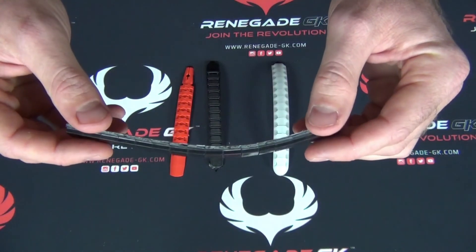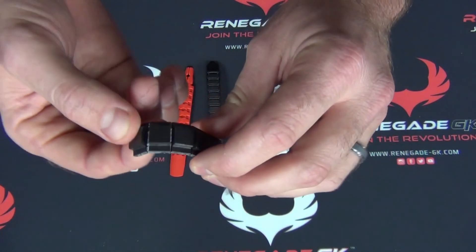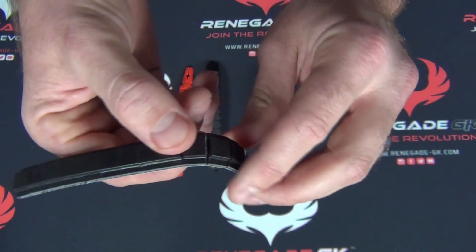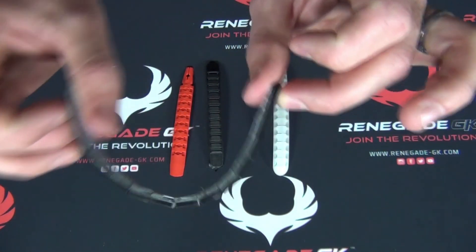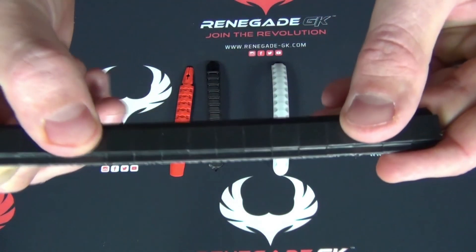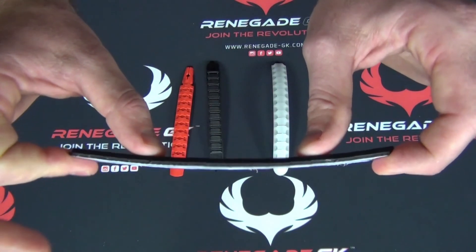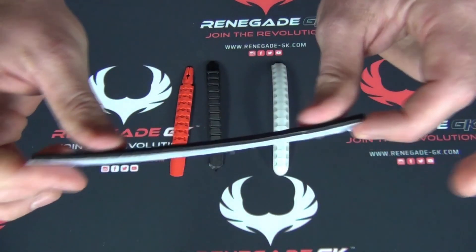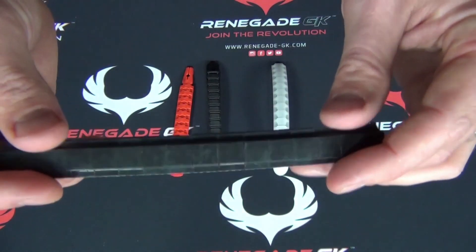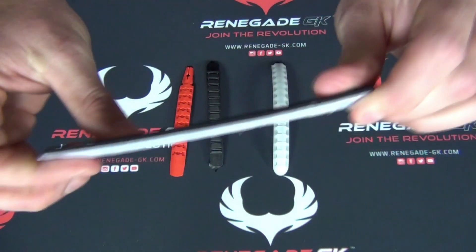This is an example of a RenegadeGK composite style spine. Believe it or not, this plastic and all of these little ribs are individually compressed together. What that offers is a finger save spine with maximum positive flexion forward — that's the forward direction, like you're catching a ball. But then there's not any give when you go negative. It's extremely flexible forward, not a lot of negative give. The composite is also a little bit lighter weight, without losing anything — max flexion, which is exactly what you want.